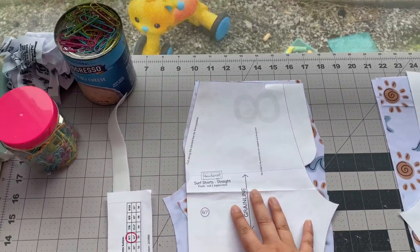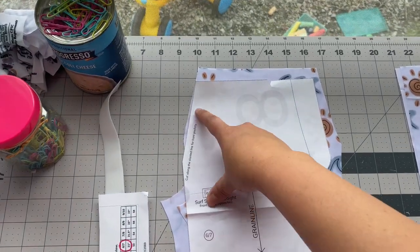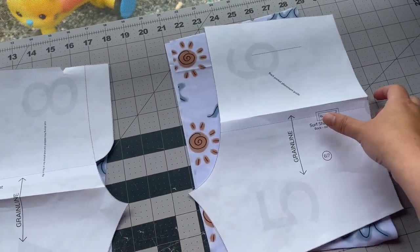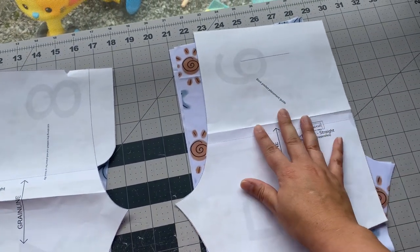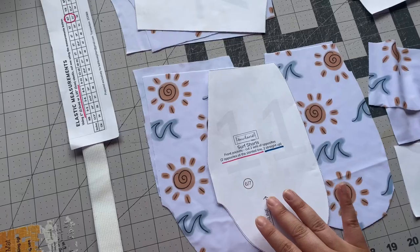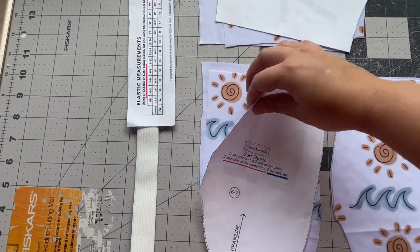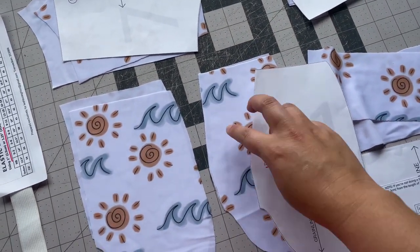For pattern pieces it's pretty straightforward. We have two fronts — we cut them as opposites. I'm doing the pocketed version with the faux fly, and we have two backs. I'm not doing the back pocket just to save some time. We have two sets of pockets: two cut with this portion, and then folded down, two pockets cut with that folded part down.